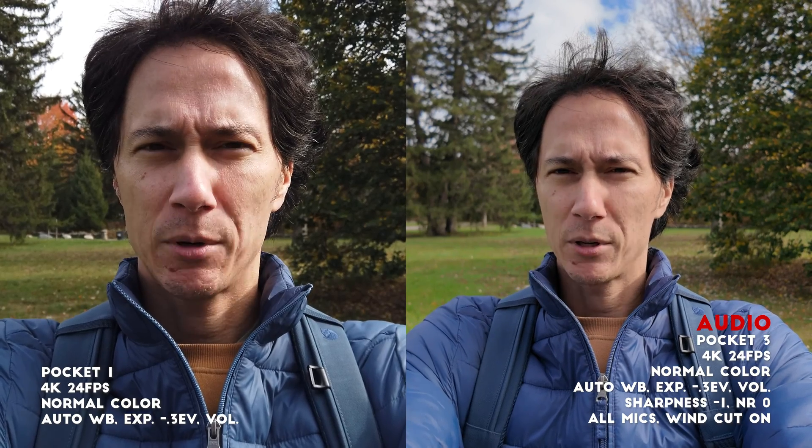With both cameras at approximately arm's length, the field of view on the Pocket 1 is 28 millimeters and the field of view on the Pocket 3 is 20 millimeters. One of my biggest complaints with the Pocket 1 was that 28mm is kind of restrictive — at a comfortable distance it's a little tight on the face. At 20mm on the Pocket 3 you can see there's quite a bit more in the frame.